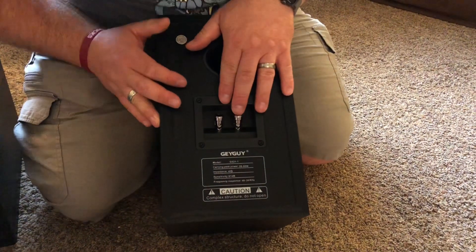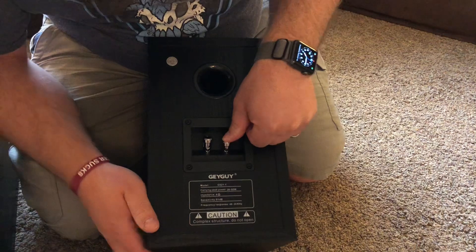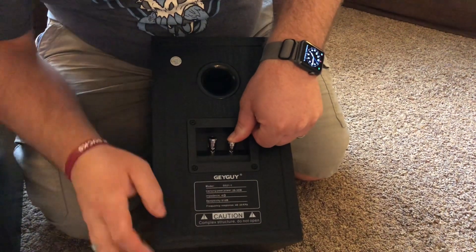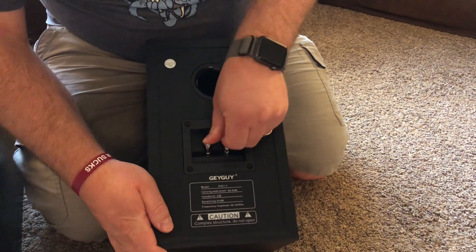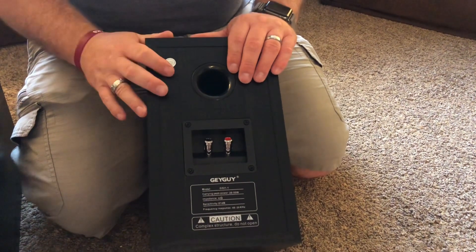The speaker wire connections are really kind of nice. They are just push buttons so you're just gonna push them down and slip the wire in and then release it and it's gonna pinch the wire in place. They're gonna be really easy to connect wires to and it's gonna hold really strong.